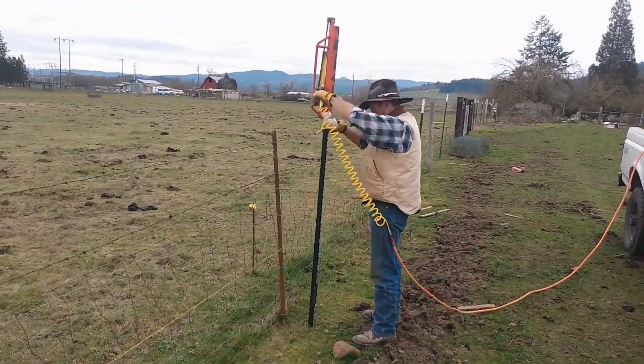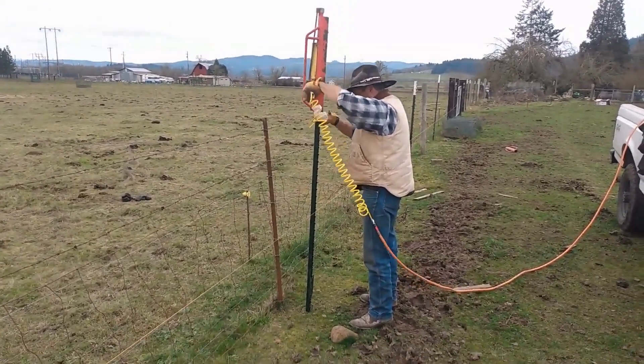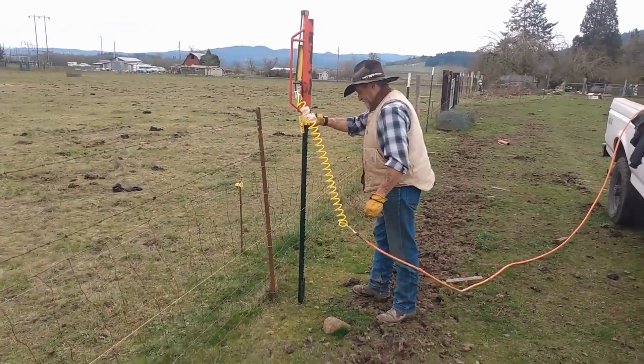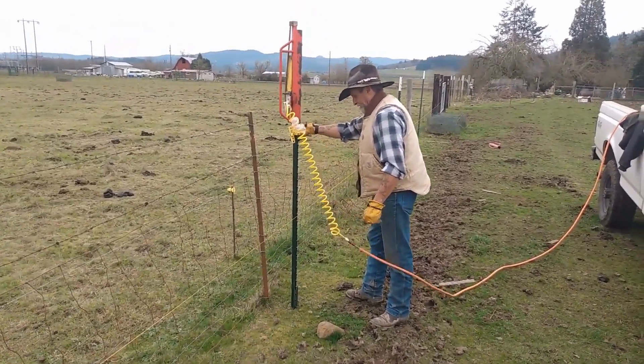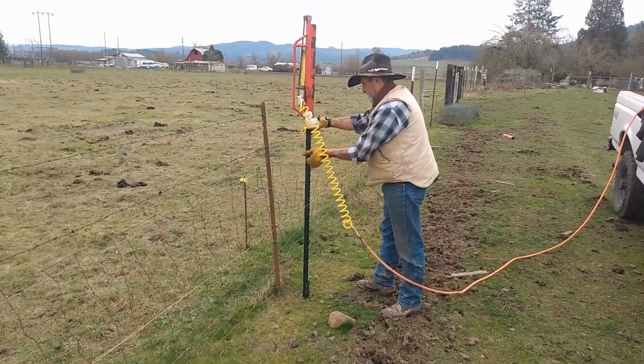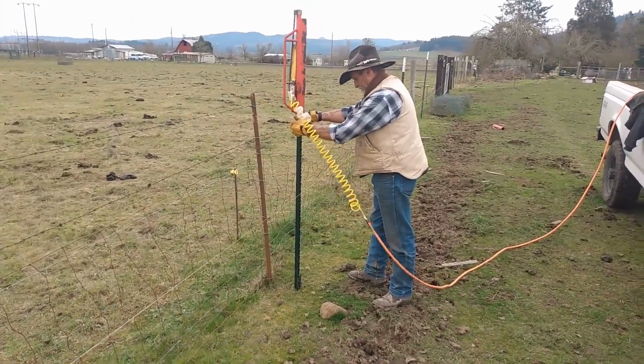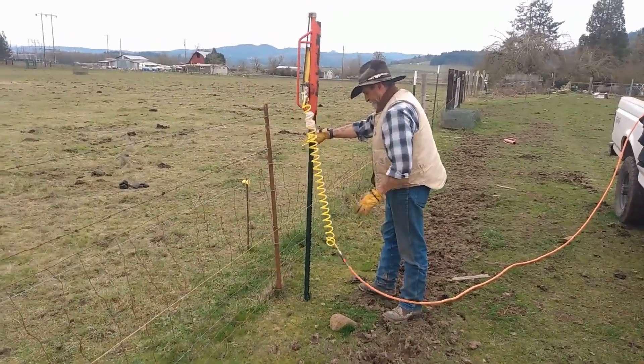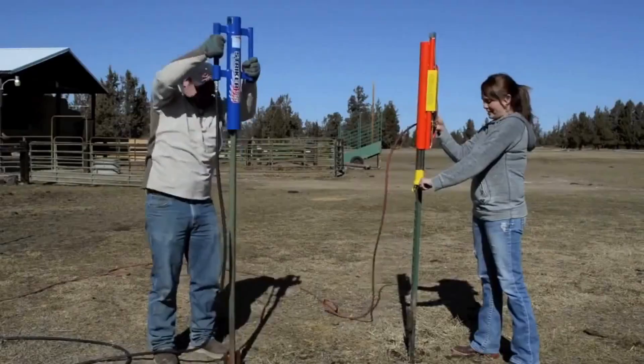The MANSAVER POST DRIVER can drive posts in any direction, making it ideal for tight spaces and uneven terrain. The depth stop allows you to set the desired depth of the post, preventing it from being driven too deep. The safety valve prevents the air compressor from overpressurizing, which can damage the post driver.